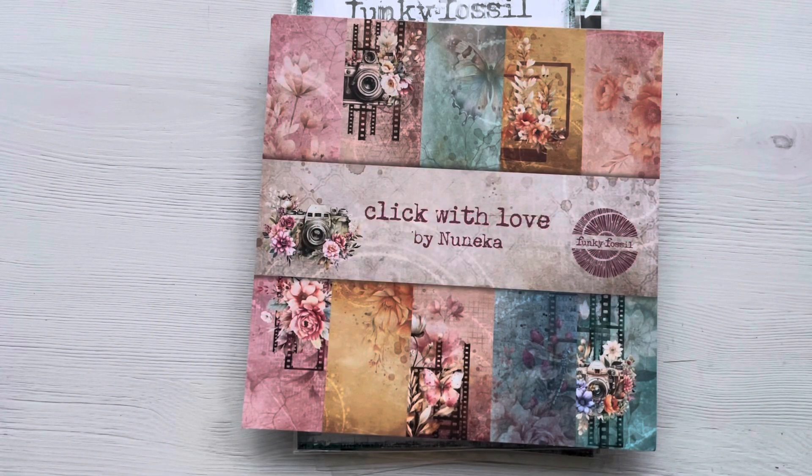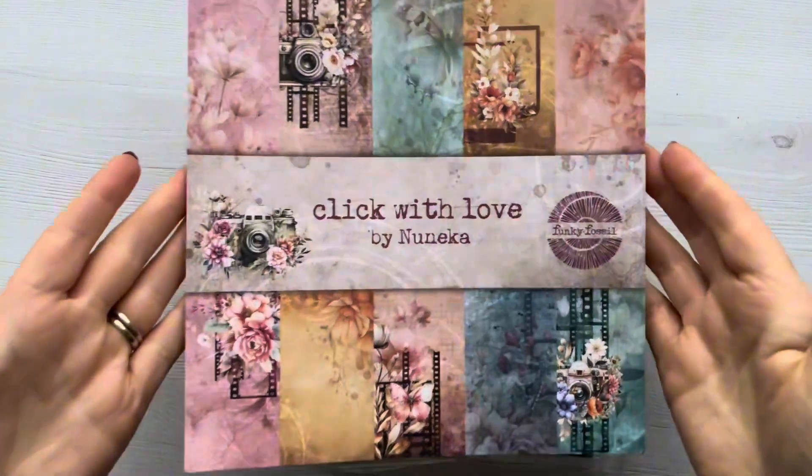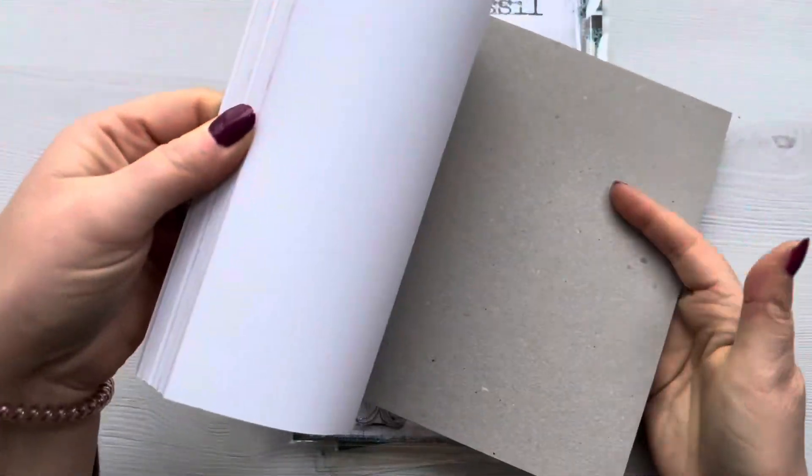Hi everyone, thank you so much for joining me today. So today we're going to be making five cards using this new collection called Click With Love by Nuneca for Funky Fossil Designs.